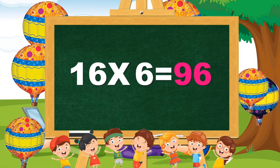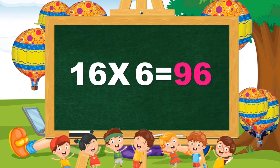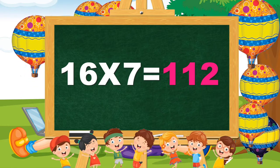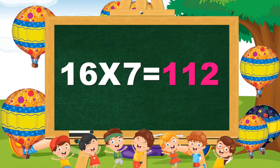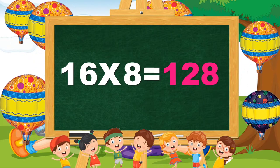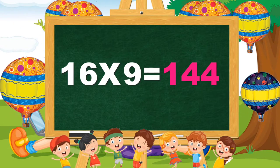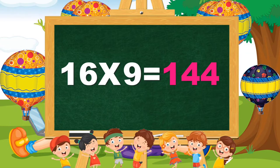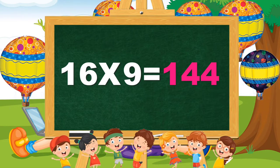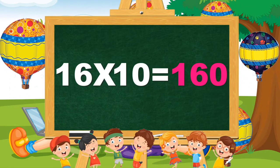16 6s are 96. 16 7s are 112. 16 8s are 128. 16 9s are 144. 16 10s are 160.